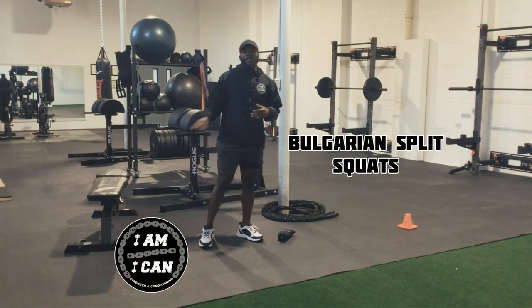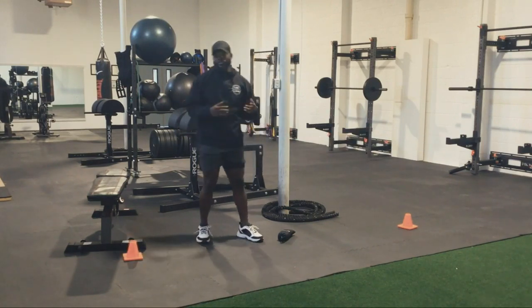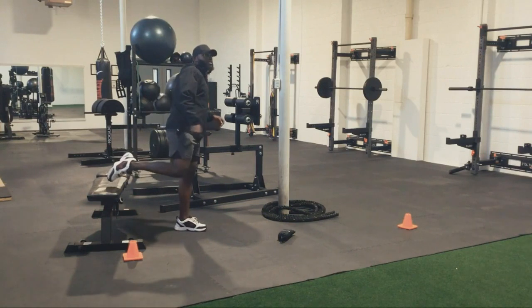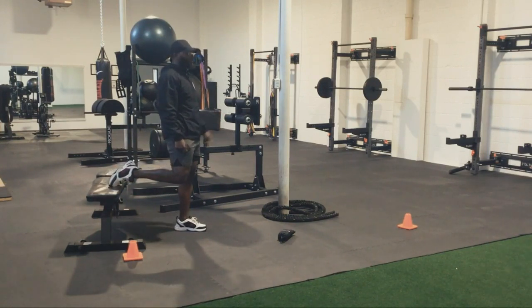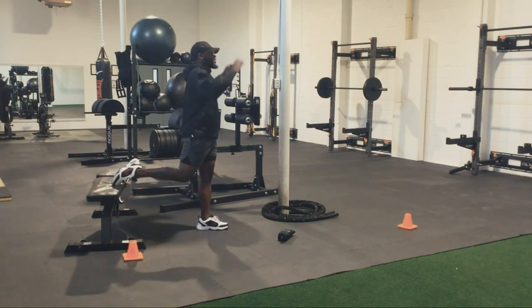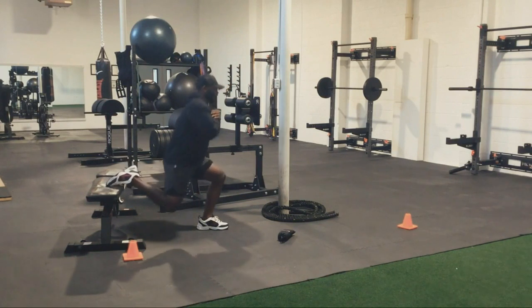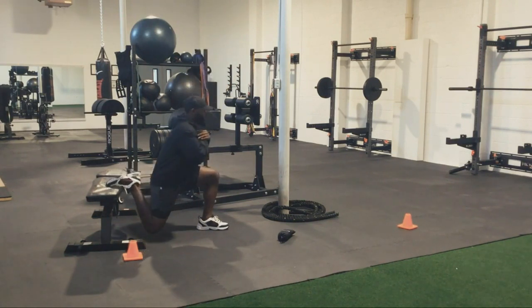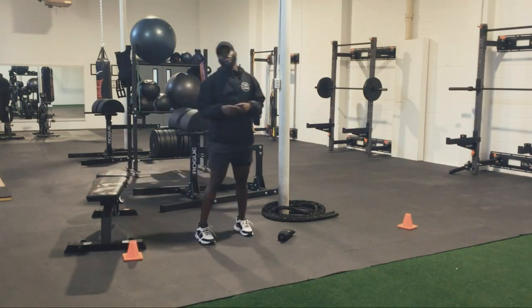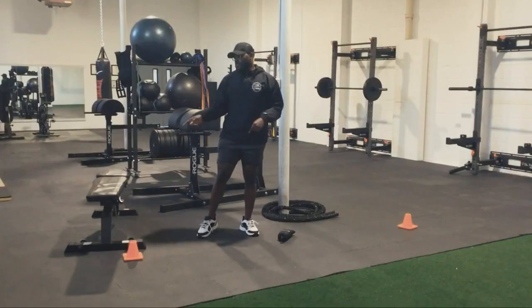For the third round, we're going to do Bulgarian split squats. I'm going to use this bench right here — it can be a chair or a sofa cushion, whatever you got on hand. We're going to put one leg back, whichever leg you want first. With me, I'm starting with my left leg forward. Take about two steps forward. Hands in front or behind the head, whichever you prefer, then go down and back, come up, down and back. You're going to do 15 seconds on one leg, 15 seconds on the other. Try to time your reps and see how many reps you hit on both legs.